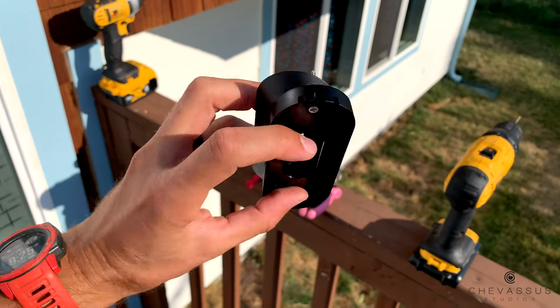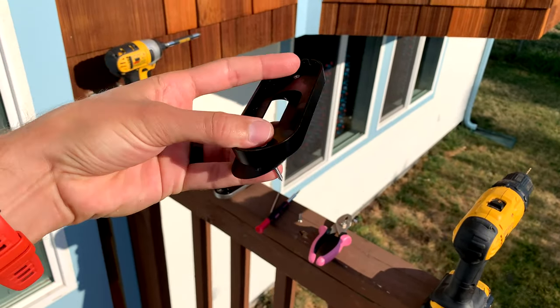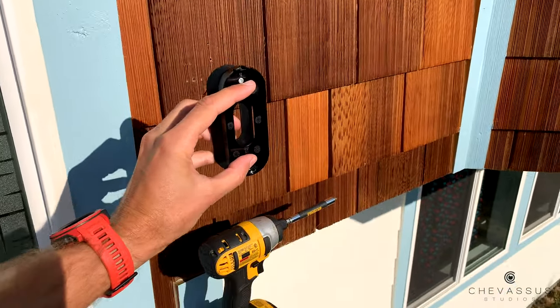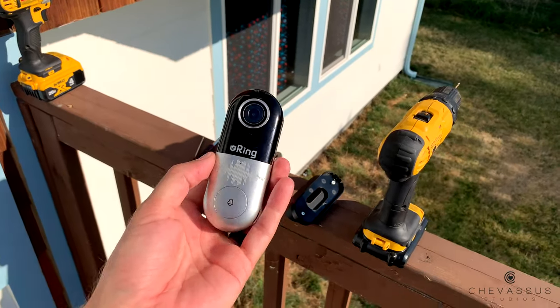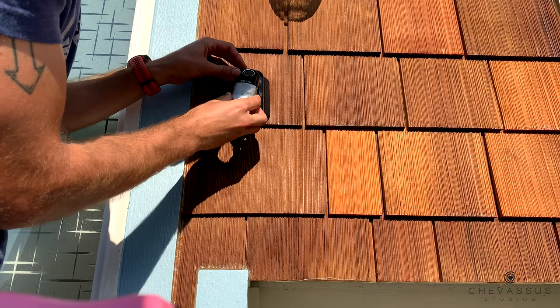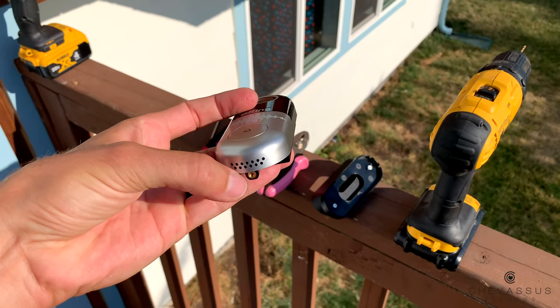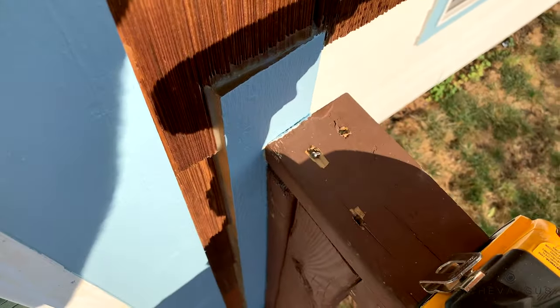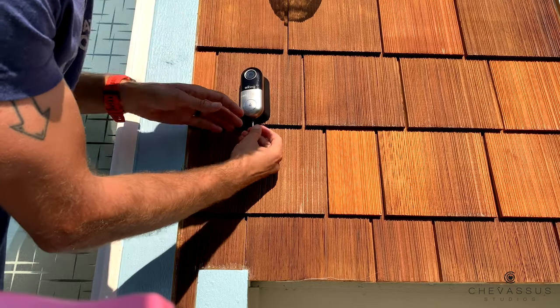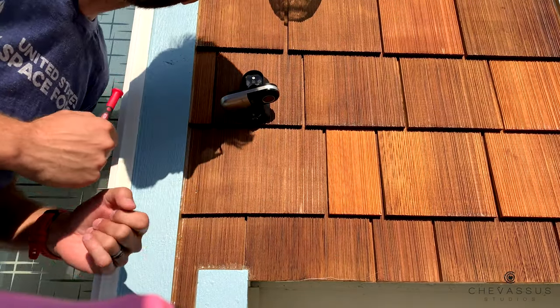The mounting plate is attached to that little beveled shim, and then the two screws go right into your house. At that point you simply get your Ring or knockoff, pop it in, snap it in. There's a little security screw on the bottom to lock it in place. Once it's in position it should automatically boot up — you'll hear a pleasant chime indicating there's power to your doorbell.